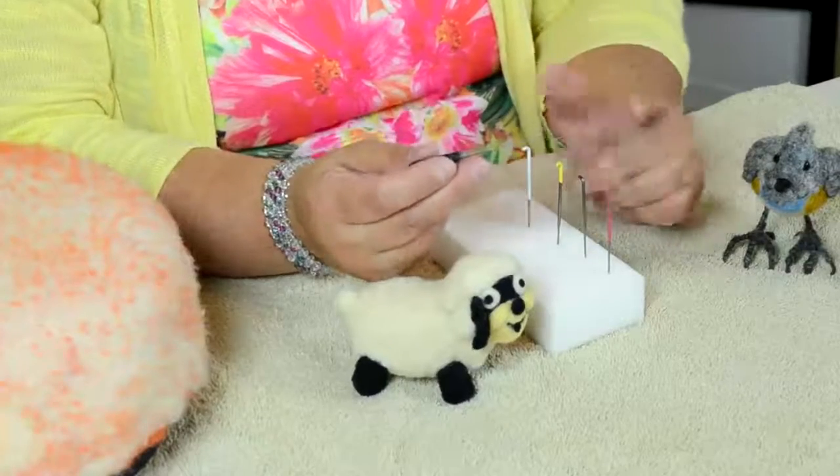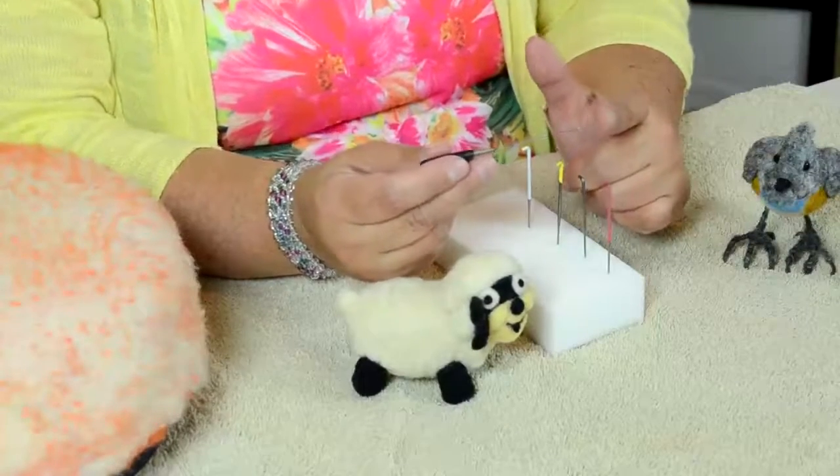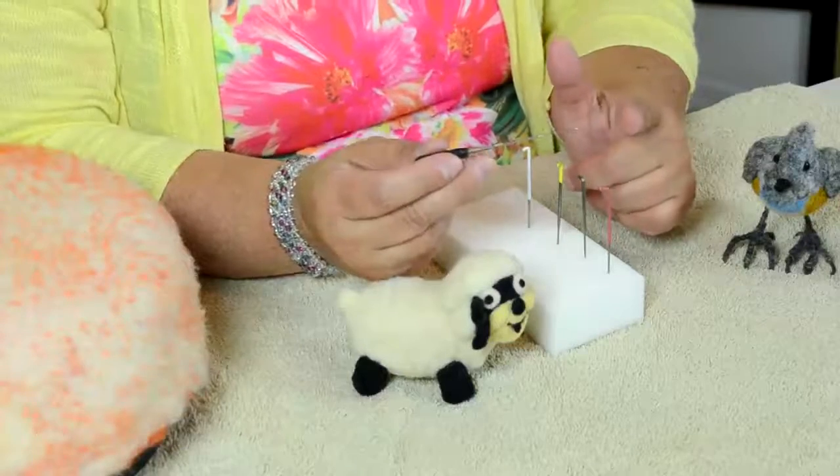And I use this one — it's a very long needle, as you can see. I use it mainly to attach limbs. So if I'm making a doll and I want to attach the arm to the body, that's the one to use because it goes very deep. It does the trick for me.